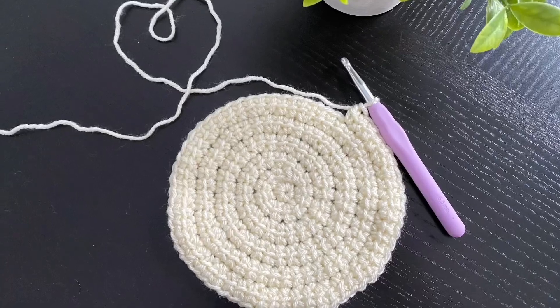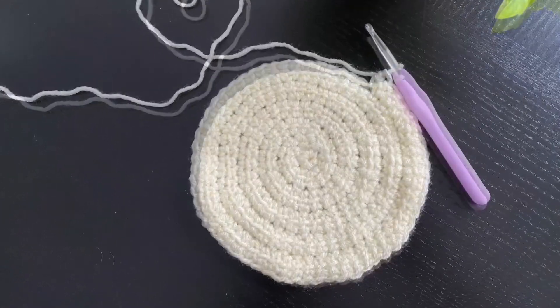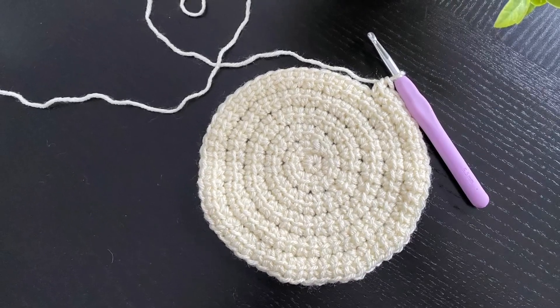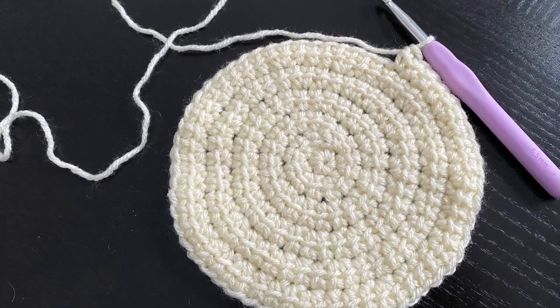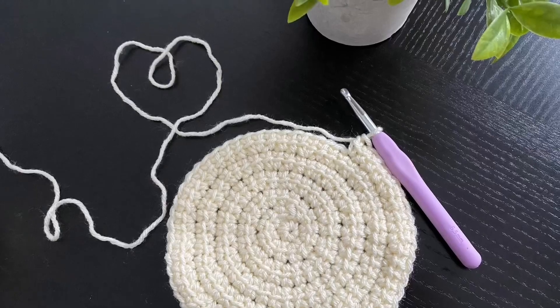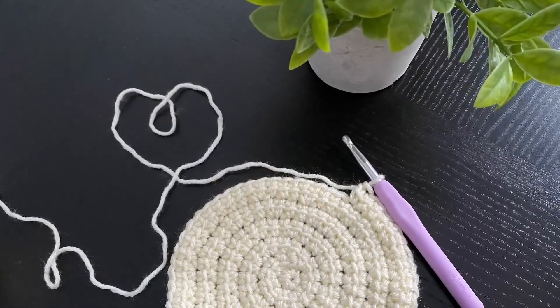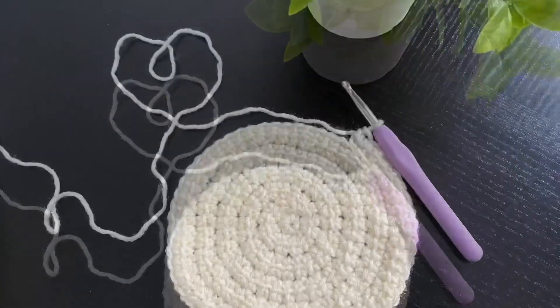If you have any questions regarding how to do your increases to keep your circles flat and with rounded edges, I will put a link in the description box answering all these questions. That was it for today's tutorial — I hope you've enjoyed it. Please don't forget to give it a like and subscribe to the channel if you haven't yet. I'll see you next time.